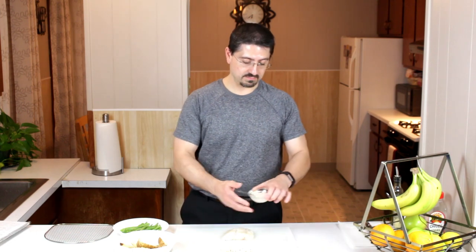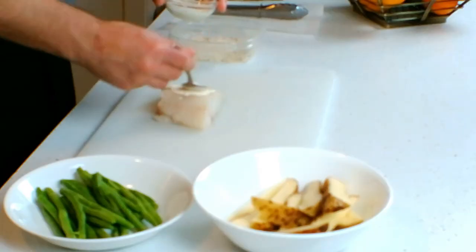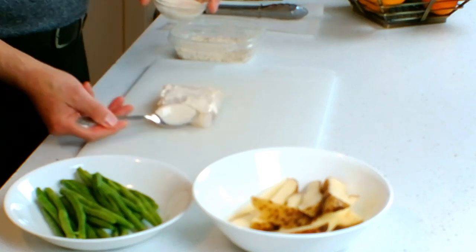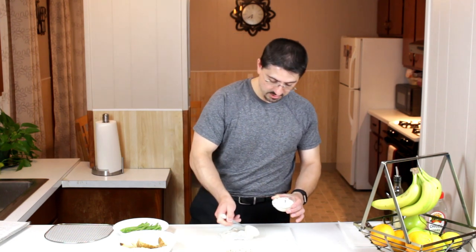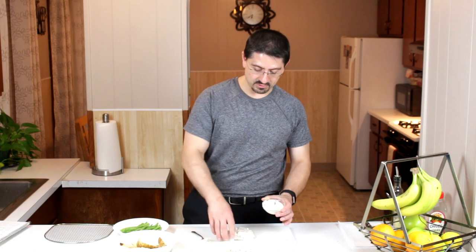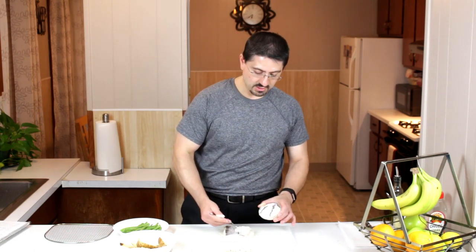I'm going to take the ranch dressing and just coat the fish — a light coat, you don't have to go too wild with it, there's plenty of flavor. You can also use mayonnaise, regular olive oil, or egg batter — that works fine too. I just find that ranch dressing adds a nice sweet flavor to the fish. I love the skin on because it gets a little crispy when it cooks, but if you want to take it off, by all means go for it.